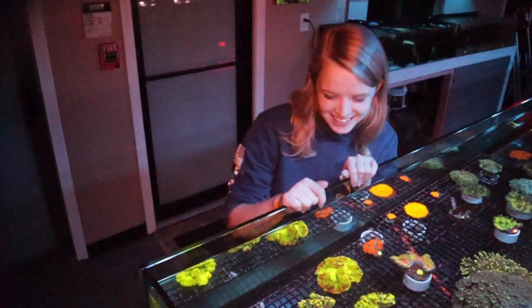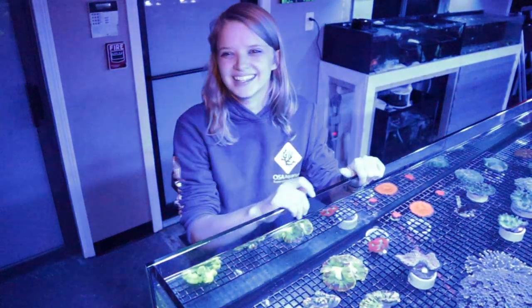Look at all that color! Now I'm taking them away. I want them back.